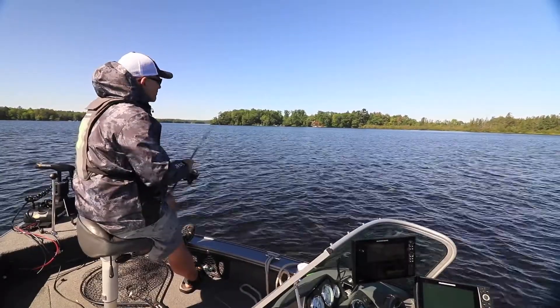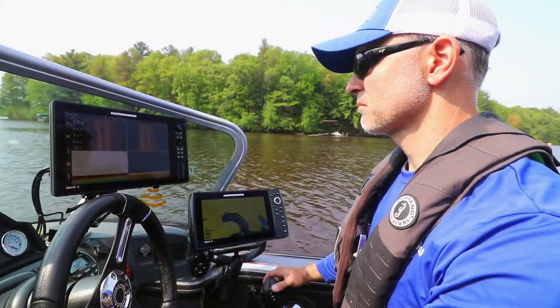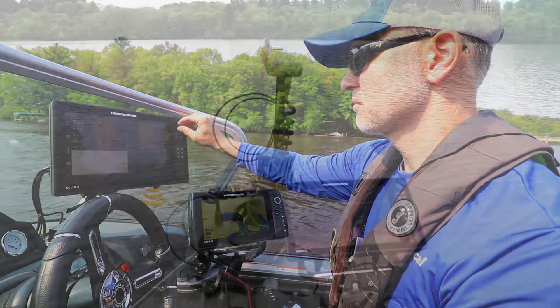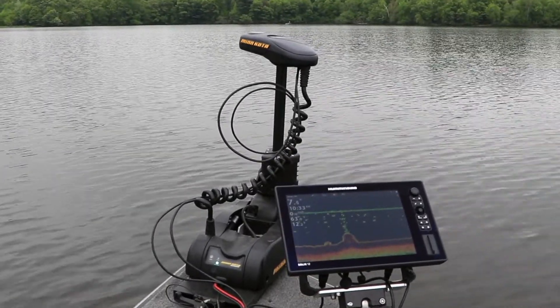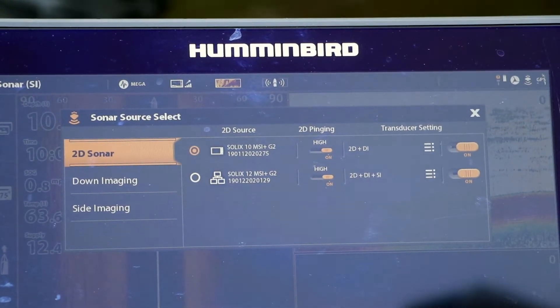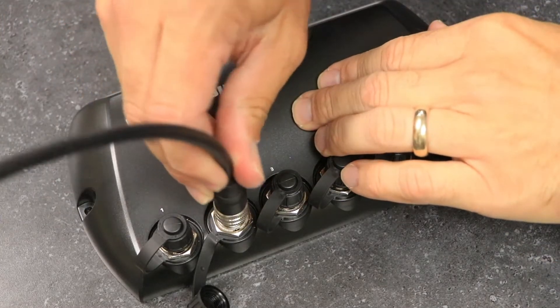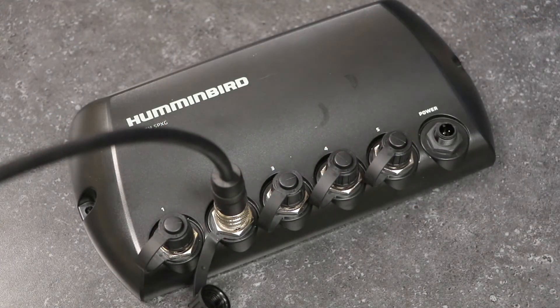Now, a more comprehensive one-boat network frequently has more components. For example, on my boat I have two Solix units, one Helix unit, an iPilot Link system, and a 360 imaging device — that's five network components. Any time more than two components are to be networked, you'll need a five-port Ethernet switch. The Ethernet switch serves as the control hub for your network. Ethernet cables from each component are run to the five-port switch, which allows each networked component to talk to all the others.